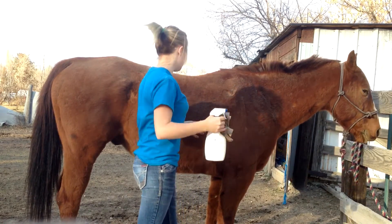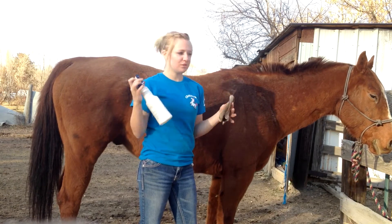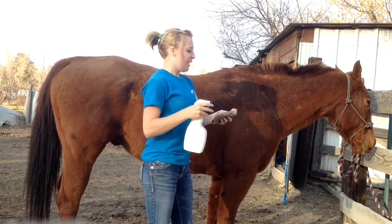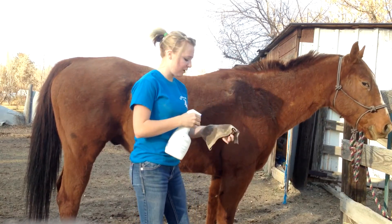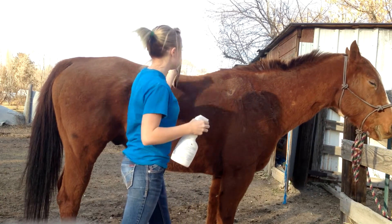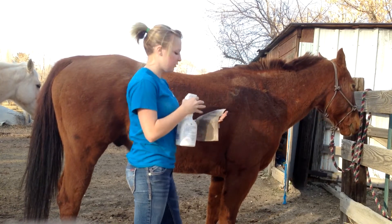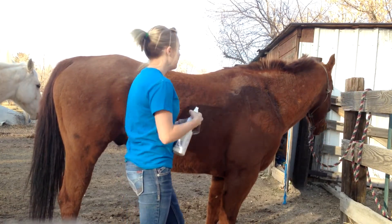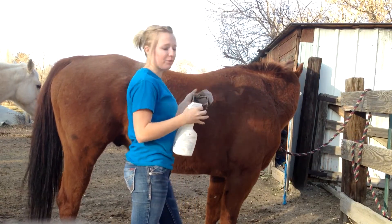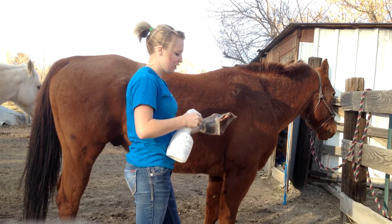A quick tip is to take something like Shine On or like a Show Sheen and spray it on a rag — don't spray it on your horse. Wherever you see all the dust, you're just going to rub it off like that and it's going to stick onto the rag. It also makes it so for future rolls, dirt won't stick as well because of the Show Sheen.